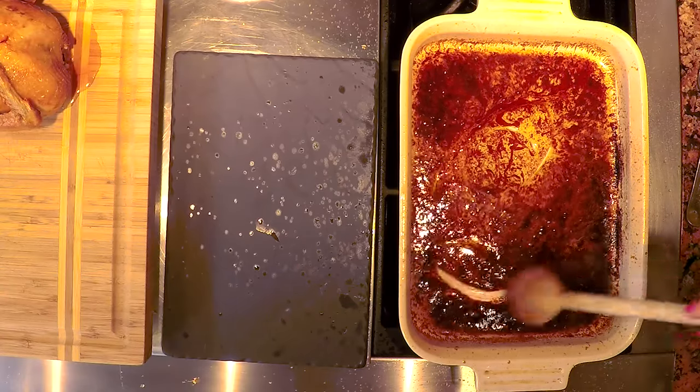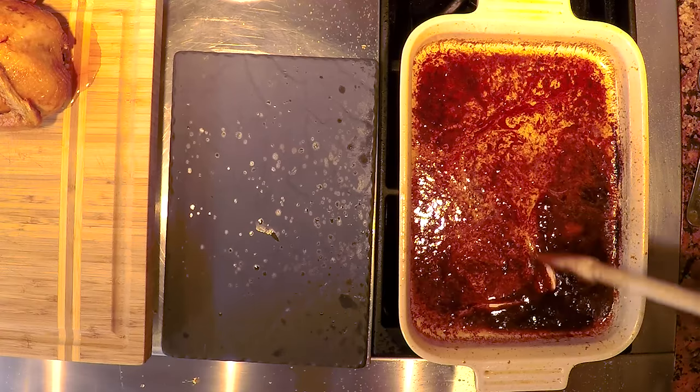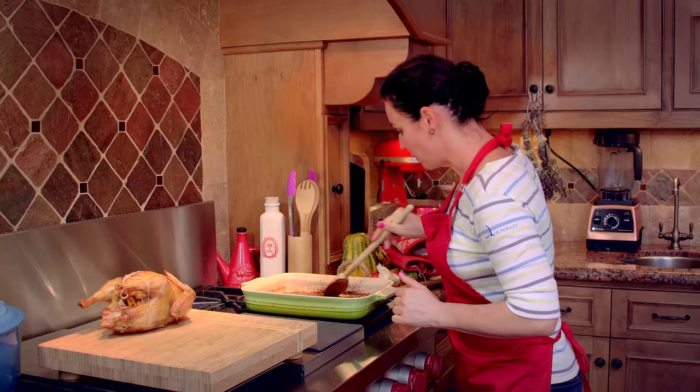We will plate the pheasant on a big platter with some orange slices, and we will put the sauce on the side so that your guests can decide how much they want.